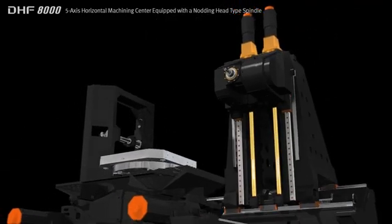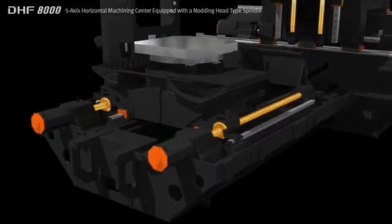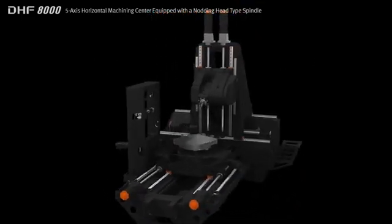The Y and Z axes are fitted with dual ball screws to ensure greater structural stability and accuracy, while the column is designed with high static and dynamic rigidity to provide the optimum machining performance.